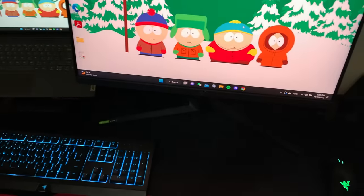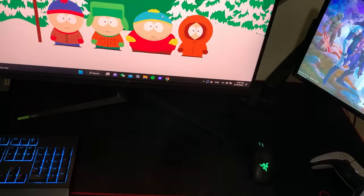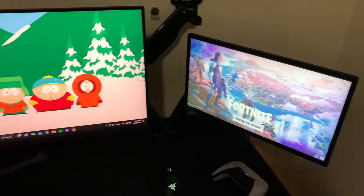So right now we're going to be setting up the new keyboard, mouse, mousepad, and headset. The setup is about to be amazing.